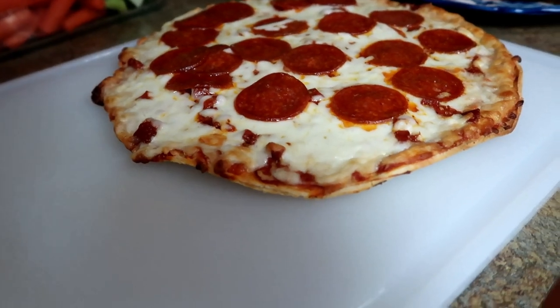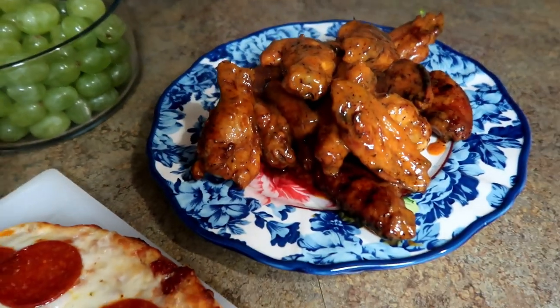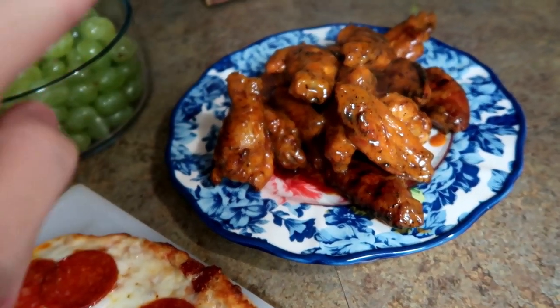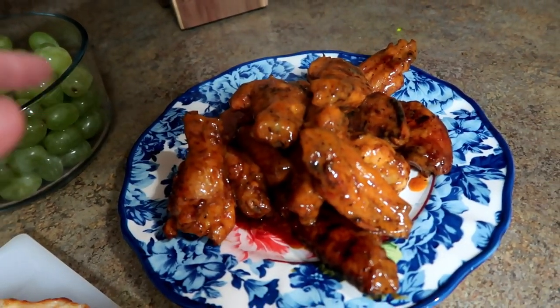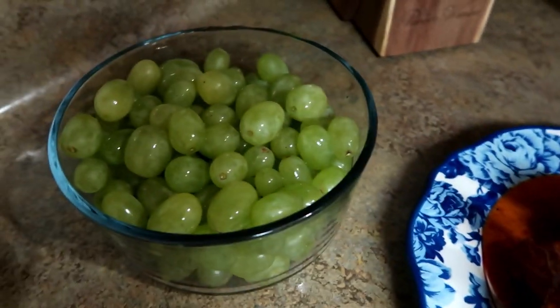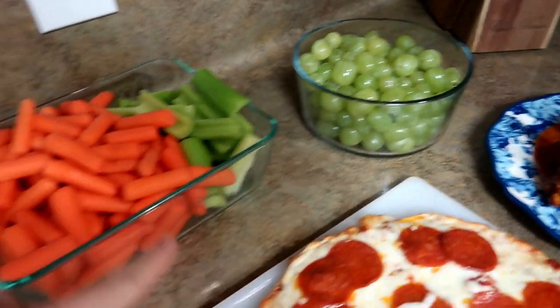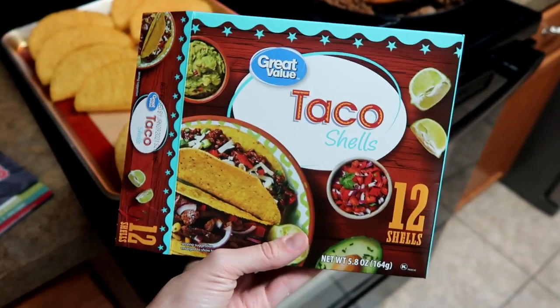Tonight we are making some pizza. I got thin crust pizza from Walmart — the Great Value brand — so we're excited to try that. We also have some wings, the last I have from the freezer from Costco, tossed in Great Value buffalo sauce. For sides, some grapes, celery, and carrots.